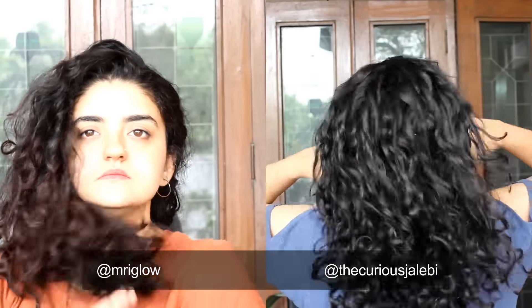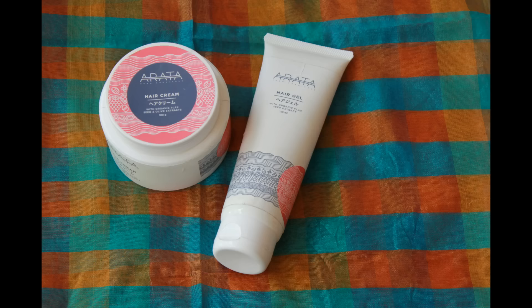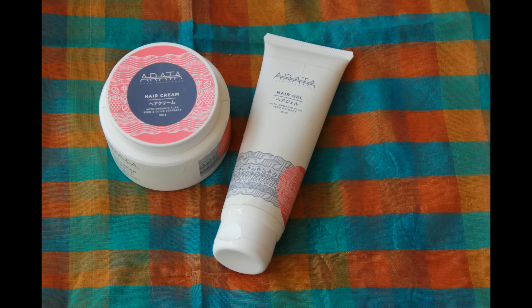Right now we both have day 3 hair. In today's video, I'm going to show you how Arata hair cream and hair gel work on our hair and how to apply it to your curls. These two products are pocket friendly, CG friendly and easily available in India. If you want to buy them, I have a discount code for you guys so don't forget to check that out in the description box.